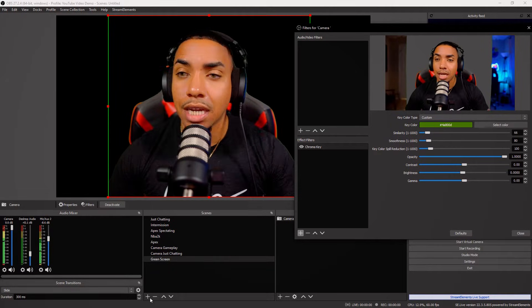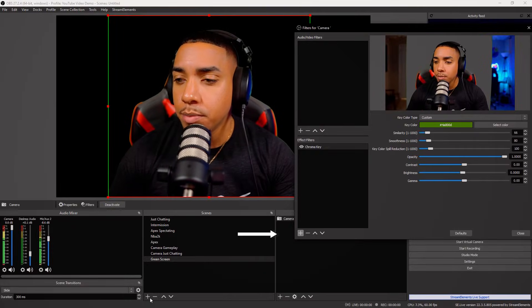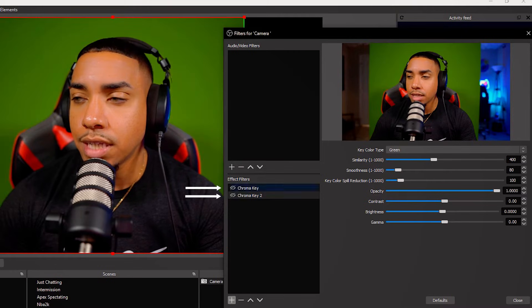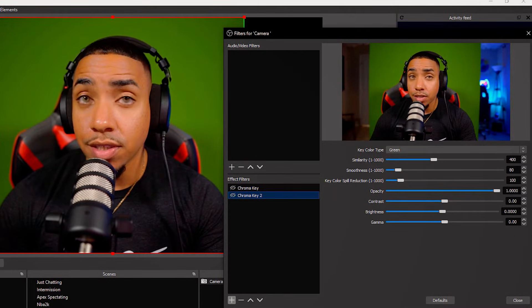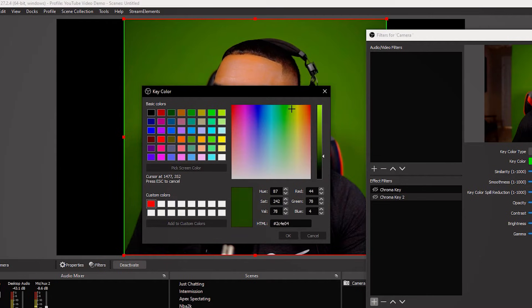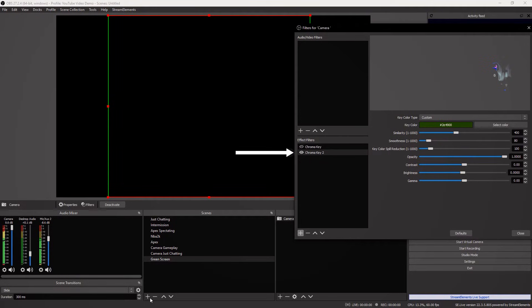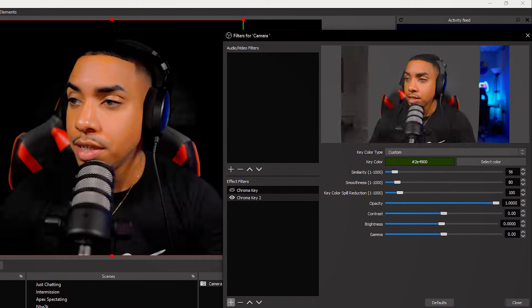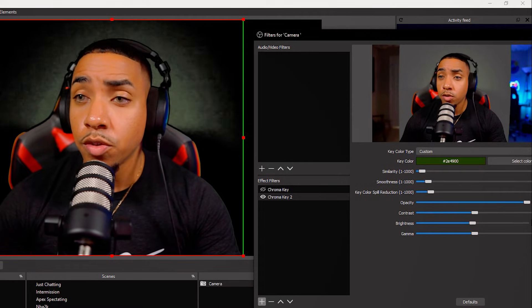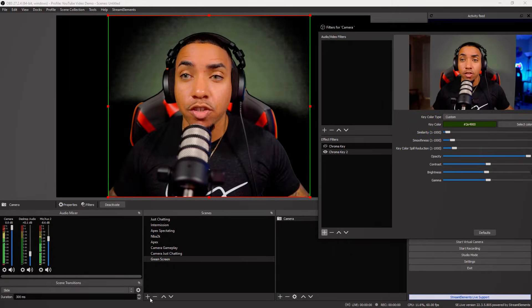A lot of times people have issues in the bottom corners. To fix that, select the plus sign and add a second Chroma Key. Turn off the first one, turn off the second one, and make sure you're selected on the second chroma key. Come to where it says Custom, select Color, then Pick Screen Color and select the bottom corner — which is more of a darker area. Open it up and adjust the Similarity until it's about perfect. Just focus on the corners — you can see they're nice and dark, meaning it's very transparent.